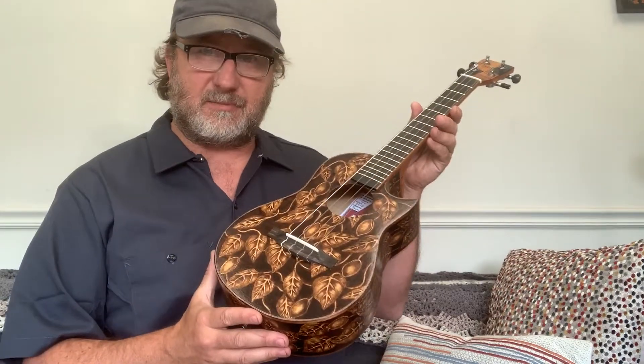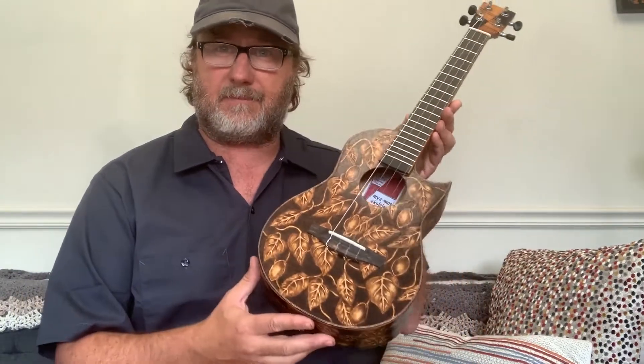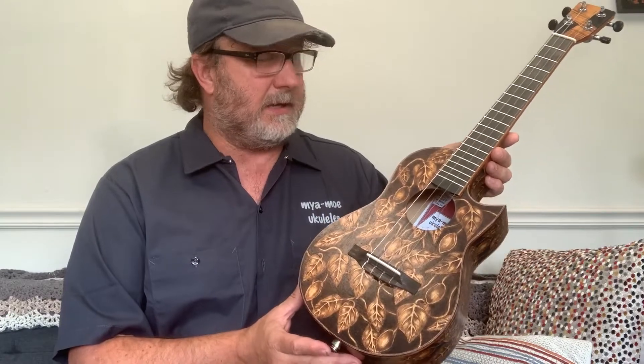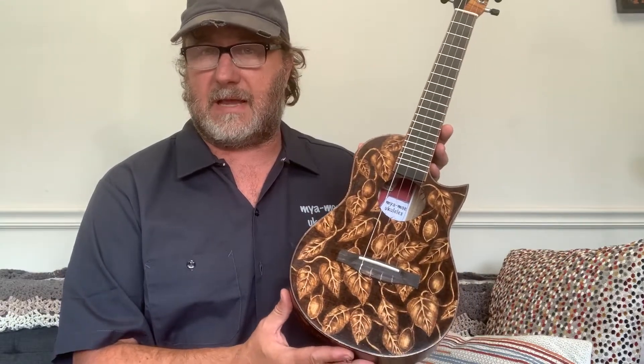This particular instrument is on its way to Victoria Vox. Victoria was the one who kind of initiated this project by introducing me to Dino. Dino, if you didn't see it already, was featured in the most recent issue of Ukulele magazine as well, so check that out if you have a chance.